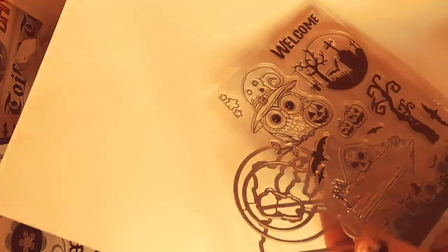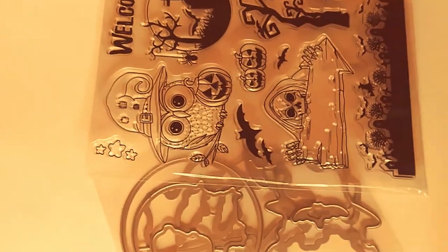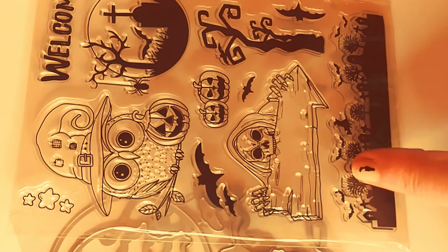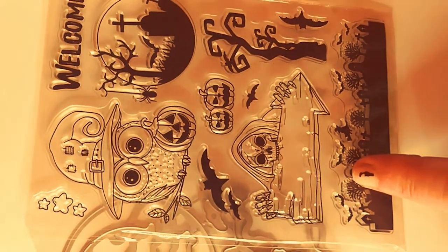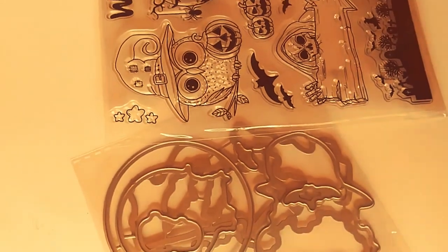So the first thing I got was this set of stamps and dies — it is a set. Let me get this sheet of paper and show you the stamp set. It is so cute with the little owl. I love the whole scene — the skeleton and all that. And of course, those are the dies that match with the stamps. I love that. It's a nice, small set.